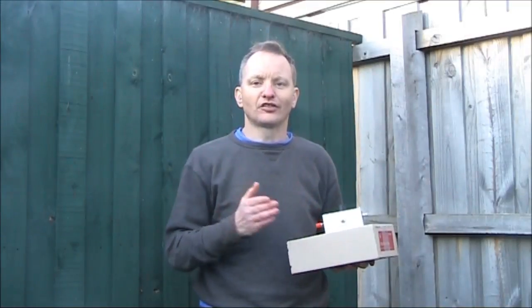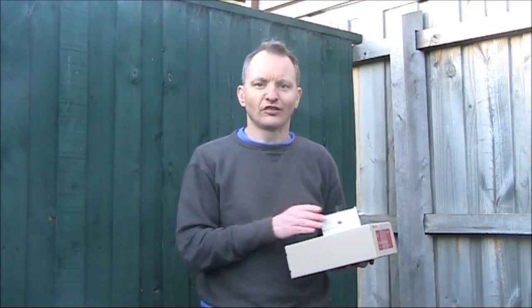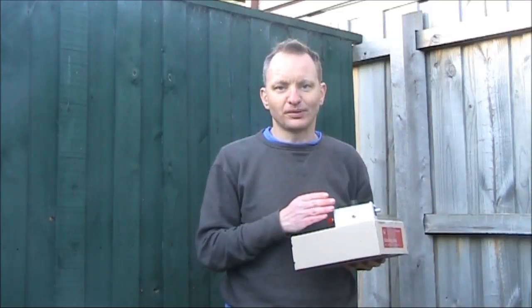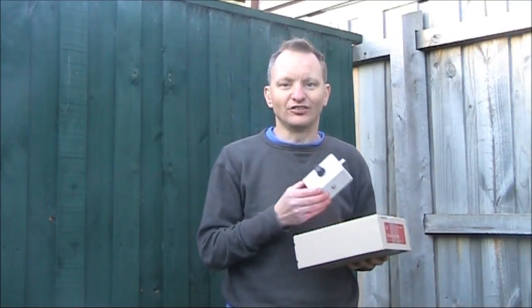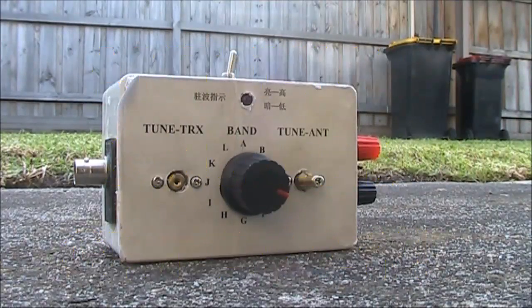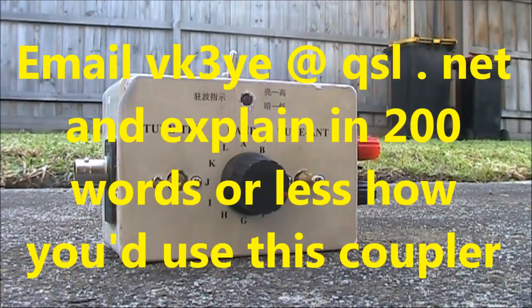Thanks again to Nick VK2DAP for the opportunity to review this coupler. Here's a special offer: I've got plenty of antenna couplers and didn't really need this one. If you are an Australian-based viewer, let me know in 200 words or less how you'd use this antenna coupler if you had it. Just send an email to vk3ye at qsl.net, and let me know how you'd use it.